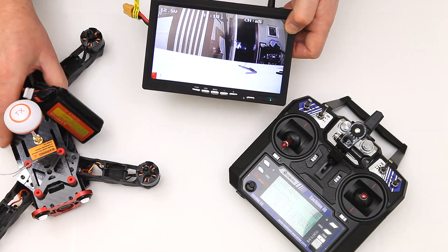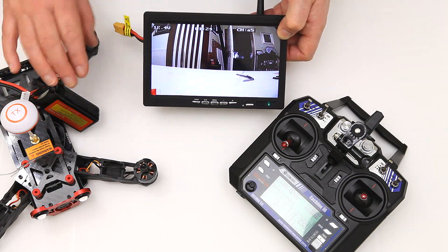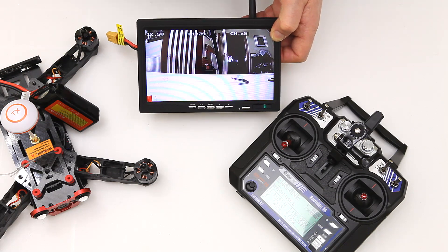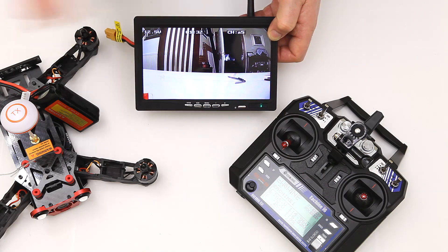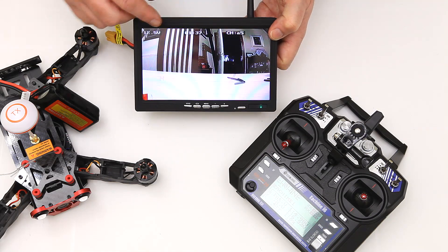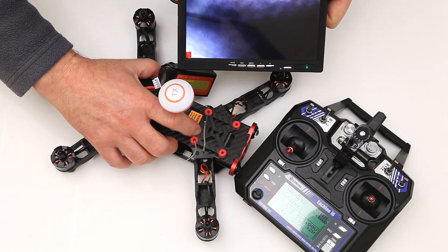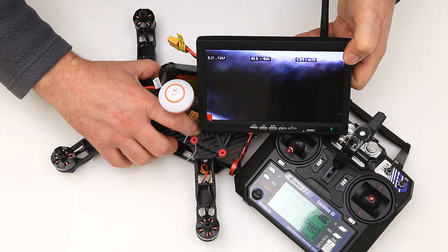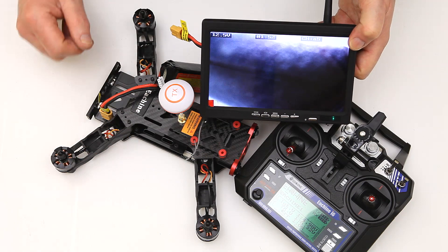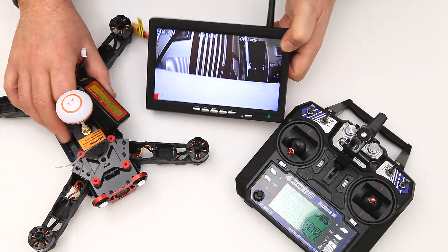You've got OSD — on-screen display — so it's showing the voltage, which is the key thing when we're doing this. The voltage is at 12.5 so we've got a really good charge on the battery. It shows how long you've been flying for and what channel you're on. If you're flying with friends you'd want to pick a different channel, and you can move the OSD display with a little tiny button here, nudging it up and down on screen. You can also turn it off completely, though I don't think I'll be wanting that.